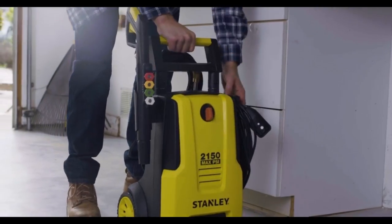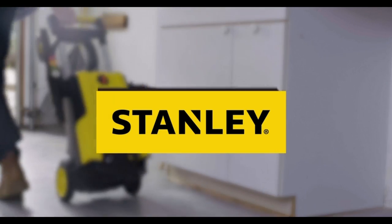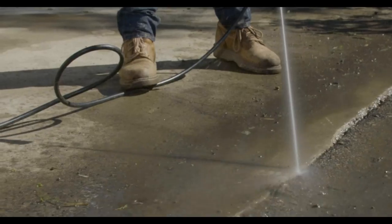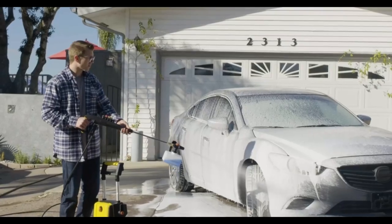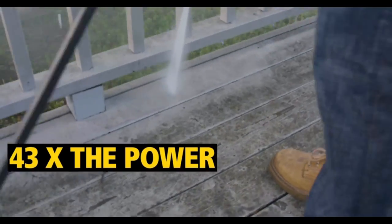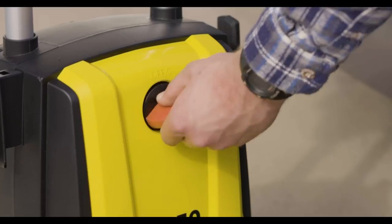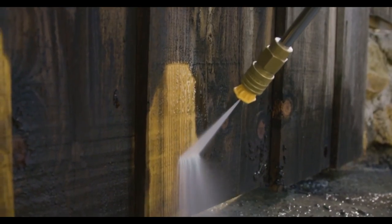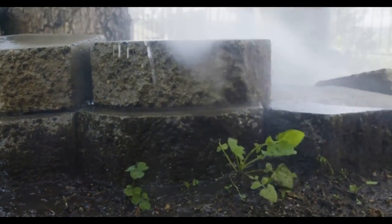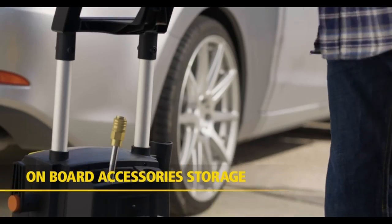The toughest outdoor cleaning projects require the most powerful electric pressure washer we make — the Stanley SHP 2150. Class-leading 2,150 PSI for the power to clean almost anything. That's 43 times the power of a standard garden hose while using 80% less water. Clean surfaces like house siding with no dew, mold, and moss. Power-clean decks and fences to look new again with 2,150 PSI of power. Choose the SHP 2150 because it represents the quality you see from Stanley.